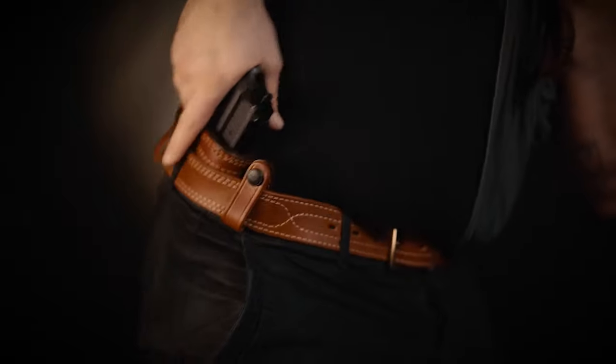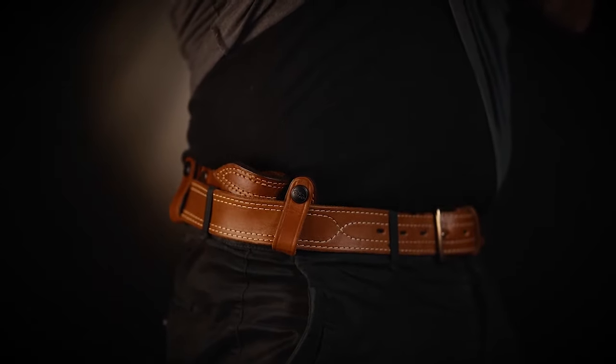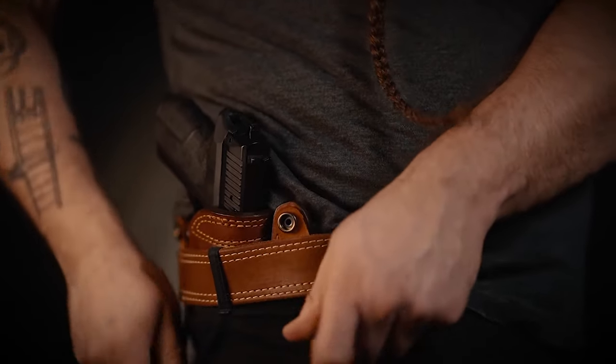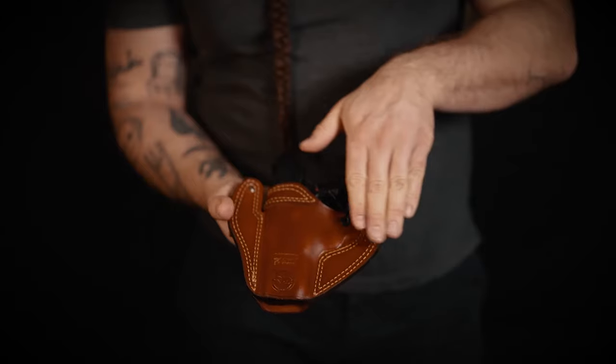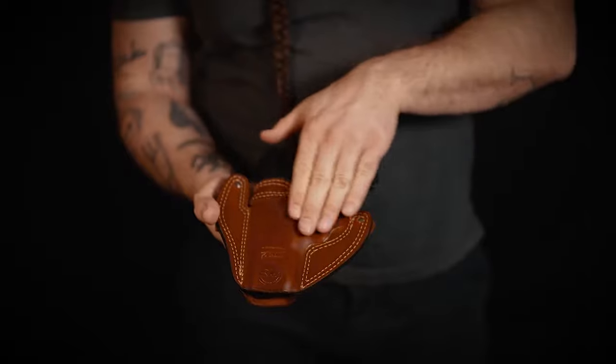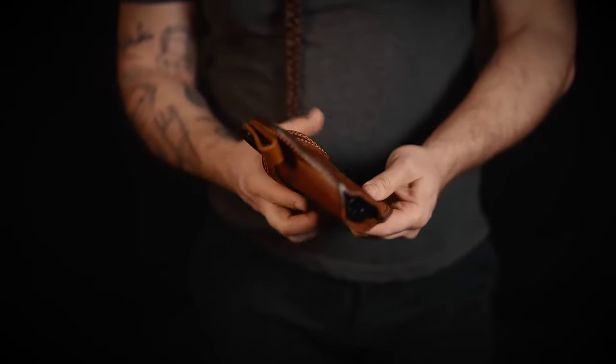The reinforced opening allows easy draw and easy reholstering. The two belt studs can be easily operated and the holster can be put on your belt without a problem. This holster is designed for a strong side IWB carry with a forward cant.